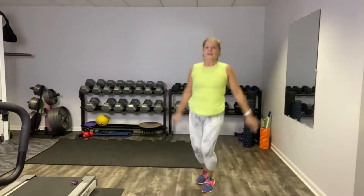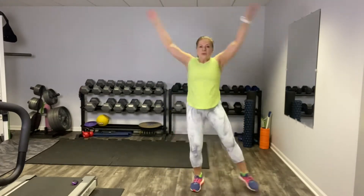Our next interval is going to be a jumping jack with alternating knee up, and it looks like this: jack, knee up, and jack the other way, jack, knee up. Here's the low impact version if you really don't want to do the jump. So we're walking — that's our jumping jack with knee up.